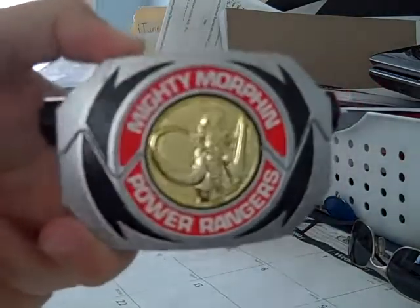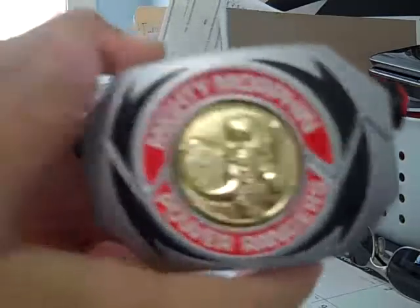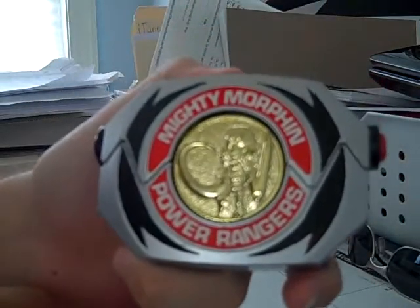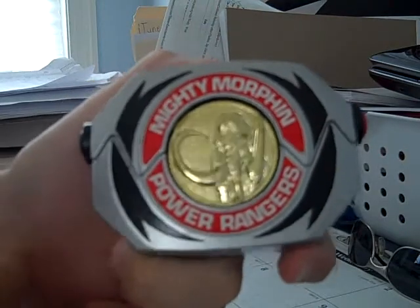The Power Morpher. The original Power Morpher. This is pretty much the holy grail of Power Rangers collectible toys.